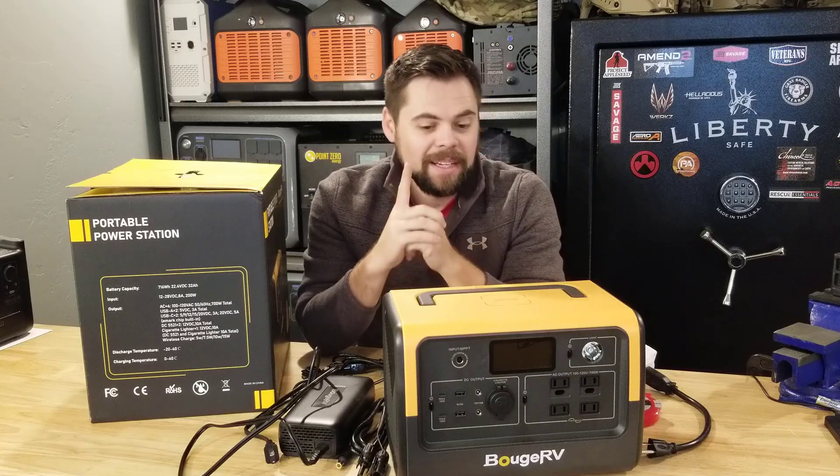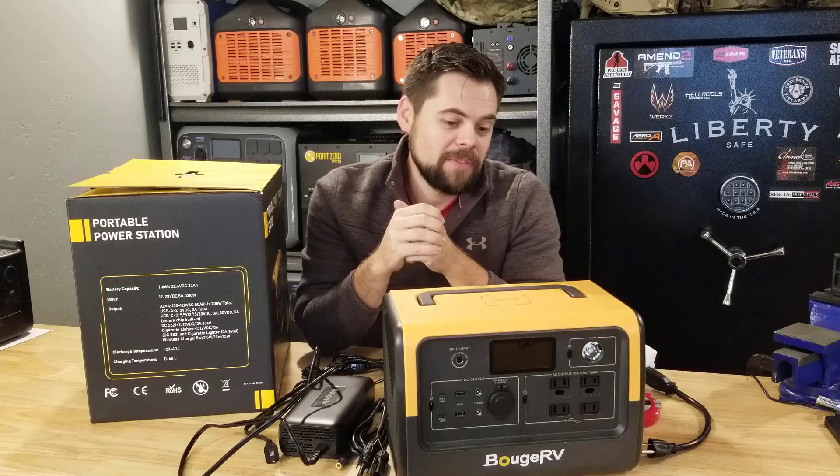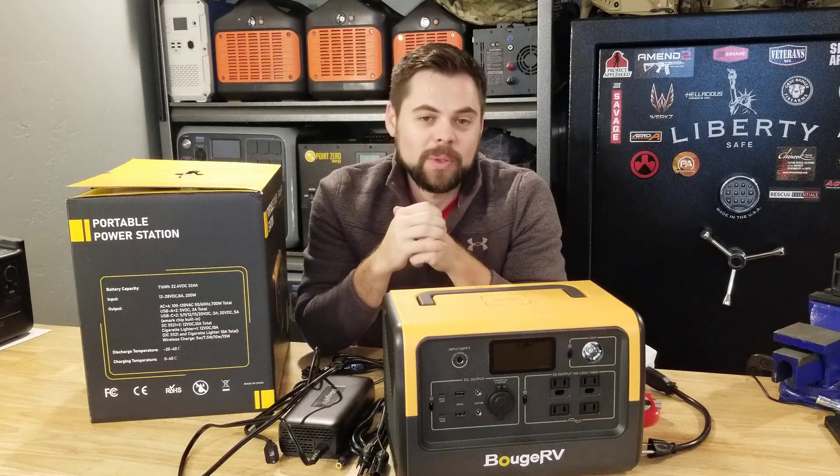I like it, but there may be a caveat for it, so make sure you watch all the way to the end. This is going to be a pretty fun video — a full review of the Bouge RV 716 watt hour solar generator.